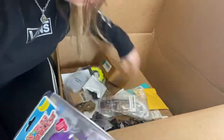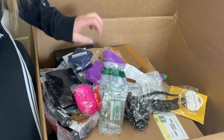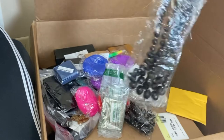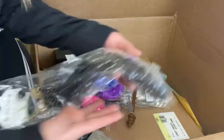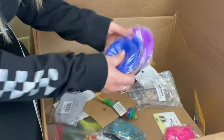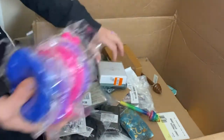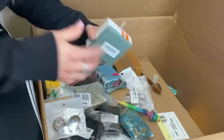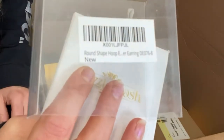Looks like we have some jewelry, which is pretty cool, and then a bunch of little dollar items. We have a bunch of purses, some more fashion jewelry — just some generic pieces. We have some necklaces — five of those. They're money bags; I'll just throw those in a garage sale. We have a lot of jewelry boxes to open. This is an Amazon return — round shape hoop earrings.